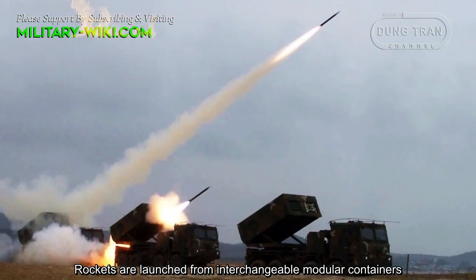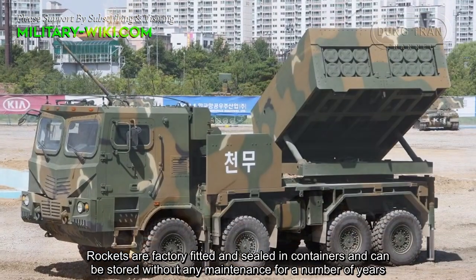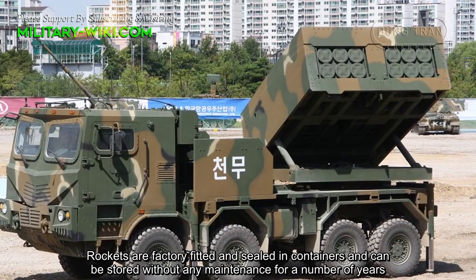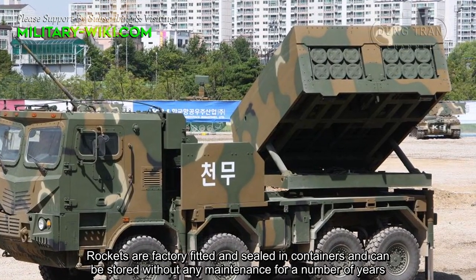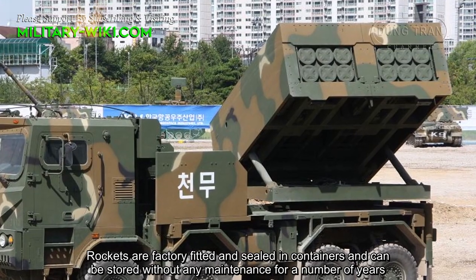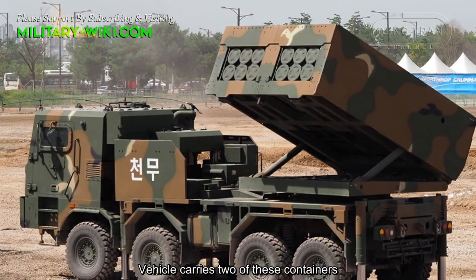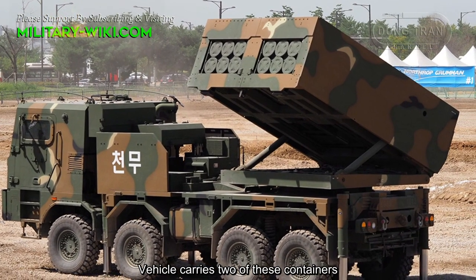Rockets are loaded from interchangeable modular containers. Rockets are factory-fitted and sealed in containers and can be stored without any maintenance for a number of years. The vehicle carries two of these containers.